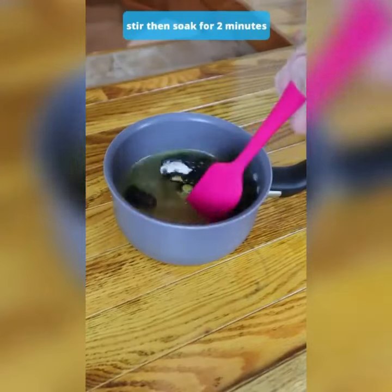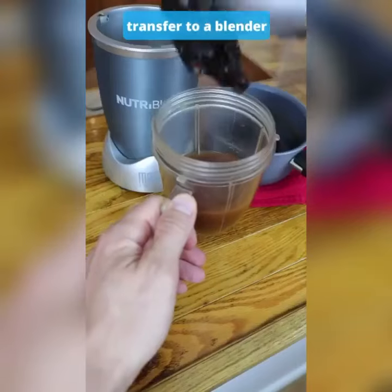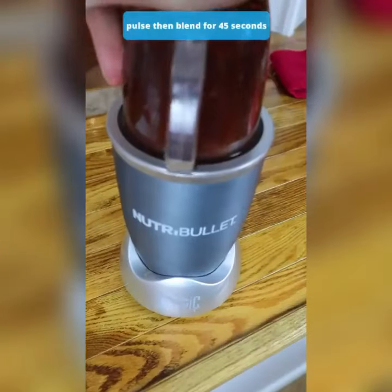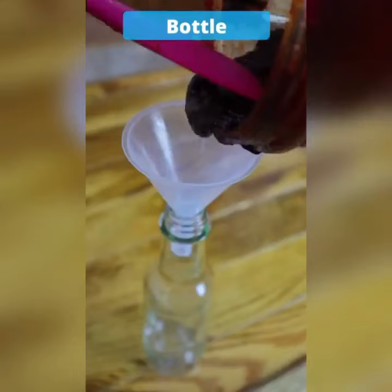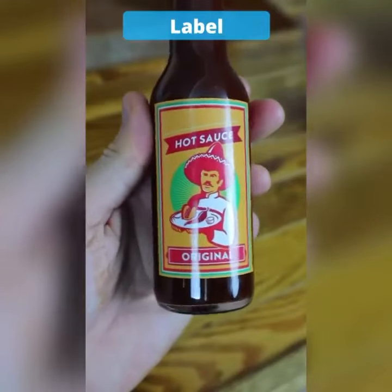Stir then soak, simmer for a couple of minutes, put it into a blender, make sure the pH level is good, bottle the hot sauce, smack on a label.